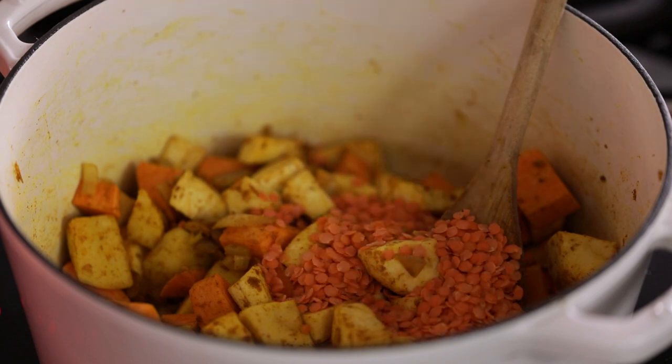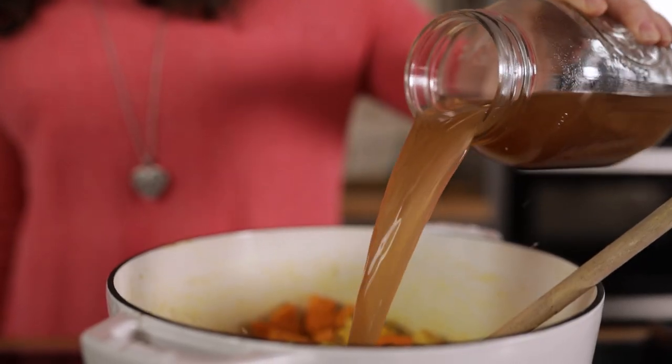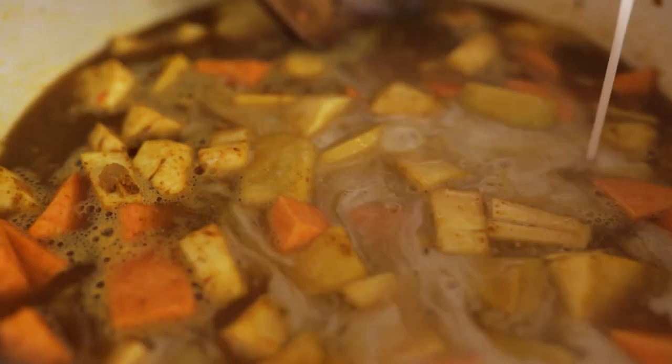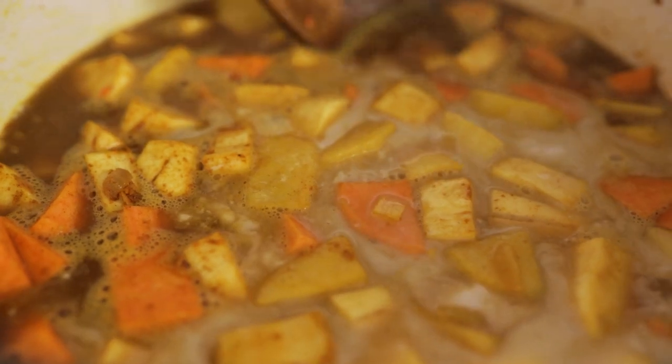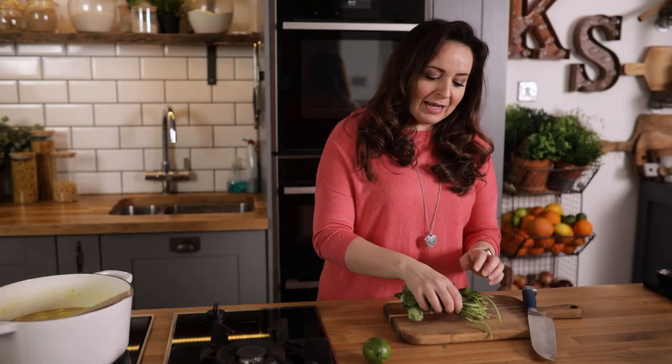Then add in four heaped tablespoons of dried red lentils. Next in goes 600ml or two and a half cups of chicken stock and a 400ml or 14 ounce can of coconut milk. For extra flavour, I'm going to chop up a handful of coriander or cilantro stalks and add them in too.